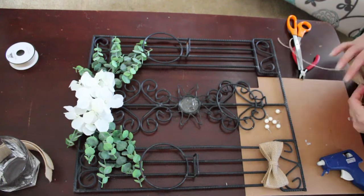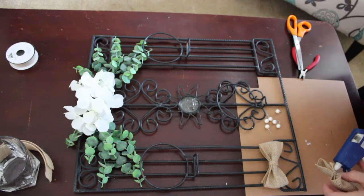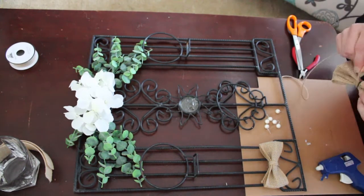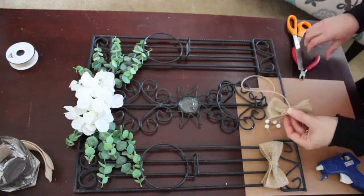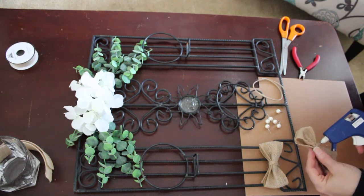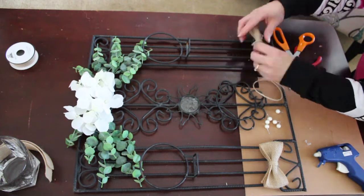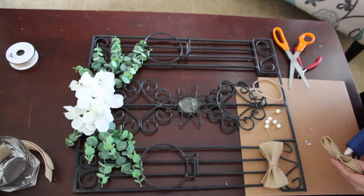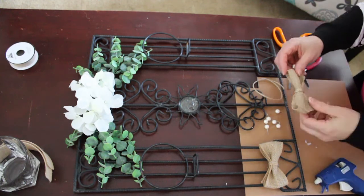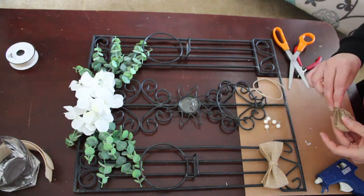I asked my husband which way he liked, because I did have five beads — like three down the center, and then two on the sides of the three. I kind of even thought it looked a little crowded, so I decided not to do that. He didn't really have any input — he's like, whatever you want to do. So then I asked my 19-year-old, and we both agreed that it looked better with just the three. So that's what we're going to do now here.